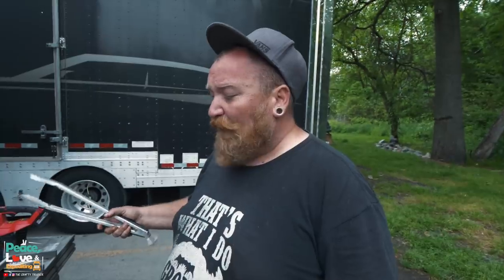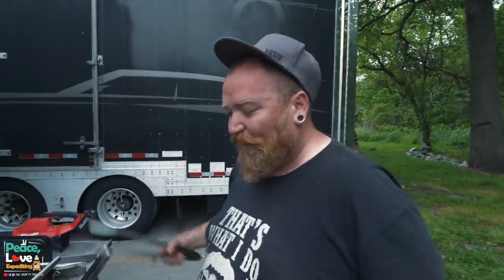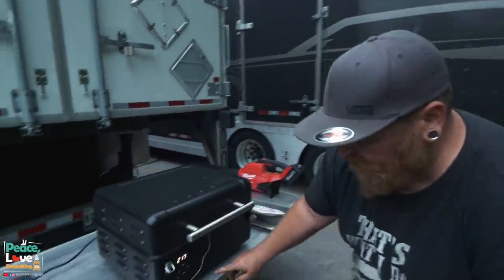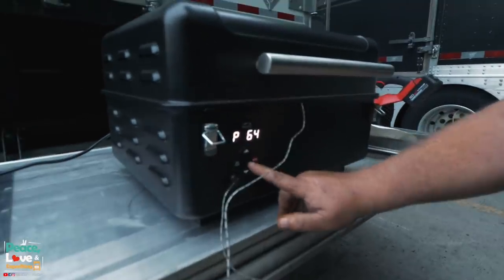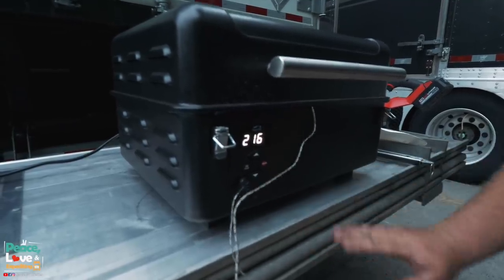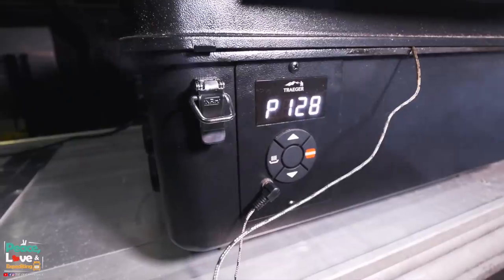We're going to grill this until it comes to about 125 to 130 degrees internal temperature, then pull it out, put it on a plate, pull the meat probe out, and crank the heat all the way up to 450 degrees. Once I reach 450 degrees I'm going to cook it two minutes on each side to get a reverse sear on both sides and it should be done. To check the internal temperature reading on this, all you have to do is push this center button. Probe reads 64 degrees — so our meat is at 64 degrees and we're at 216, so we're going to let it go about an hour.